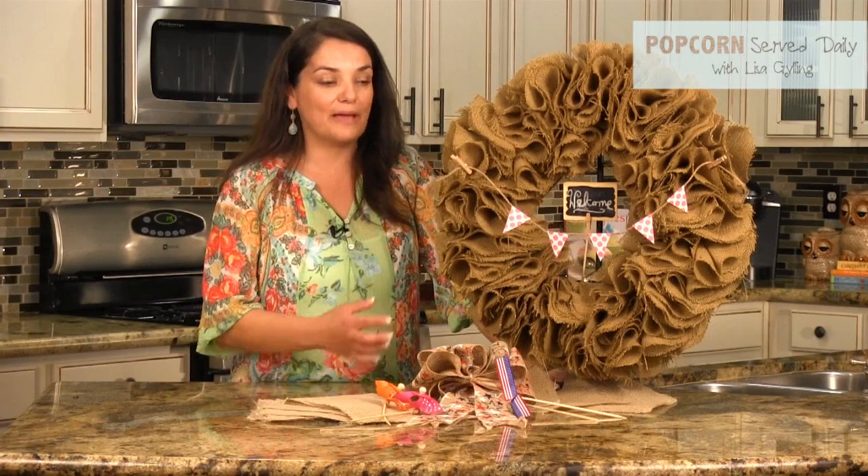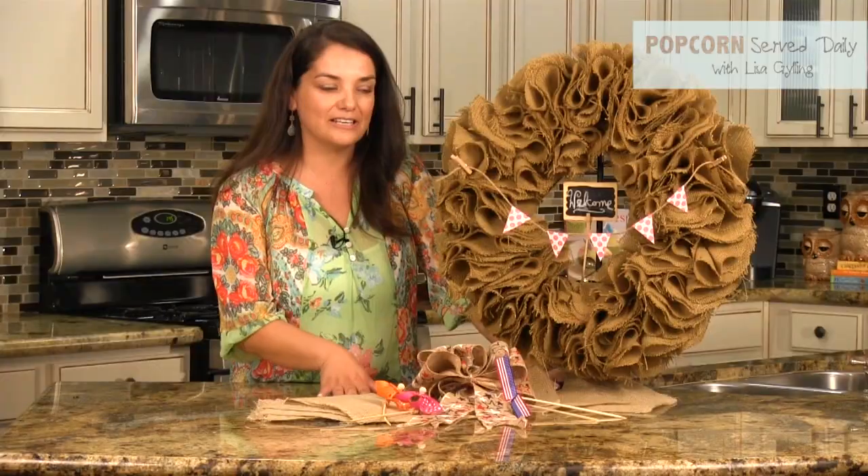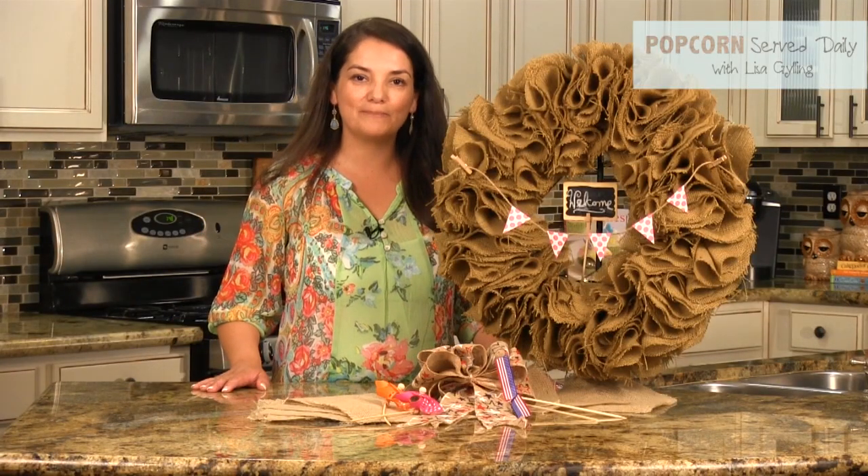Now that you've made your burlap wreath, you can style it for any holiday or occasion. Just have a lot of fun with it. To see more crafts I've made with burlap, subscribe to my channel.